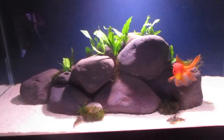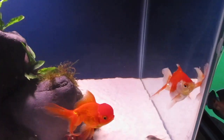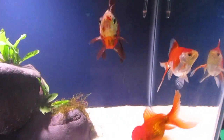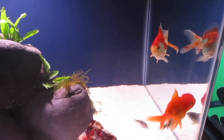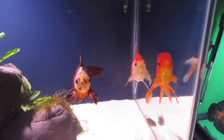It's time for another beginner fishkeeping tutorial, and this one's about feeding. It's very important to feed your fish because they are living things and they need to eat.